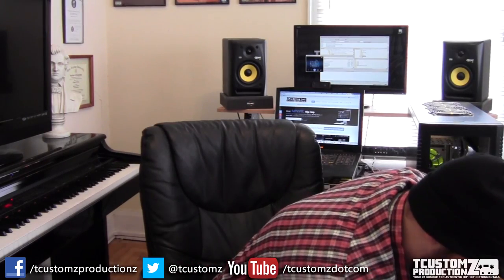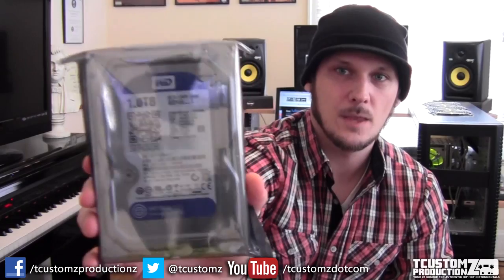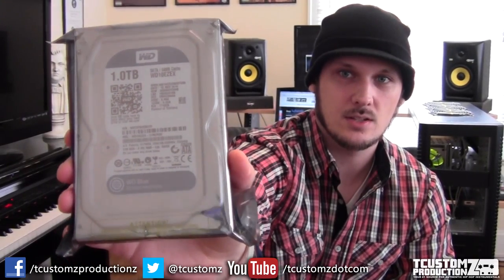The last thing I have here is two 1-terabyte Western Digital Blue standard SATA drives. These are the WD10EZEX. It's a 74 megabyte cache. These are not high performance drives like solid state drives are, but I want to have some extra storage — one kind of as a sole backup, and then one as a working drive that I can throw various things on.